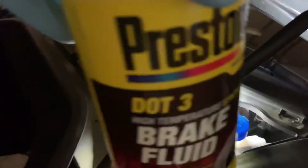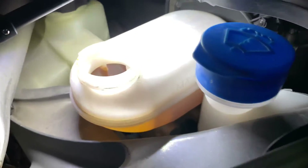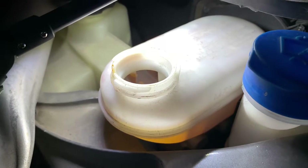You can use DOT 4 as well — DOT 4 is also DOT 3 compliant. Look at the container and it will tell you right on there if it works for both DOT 3 and DOT 4.